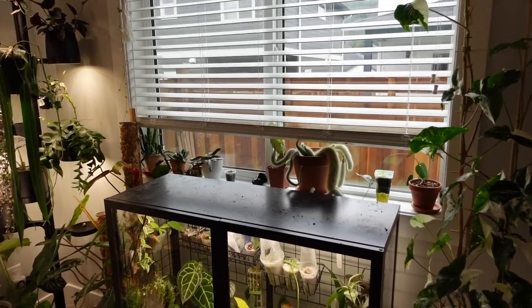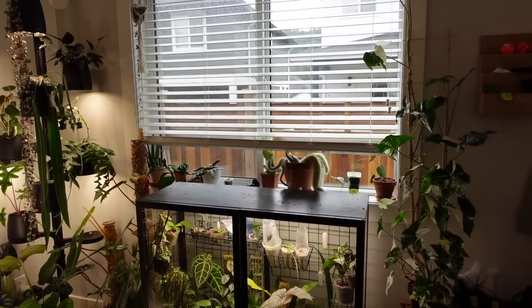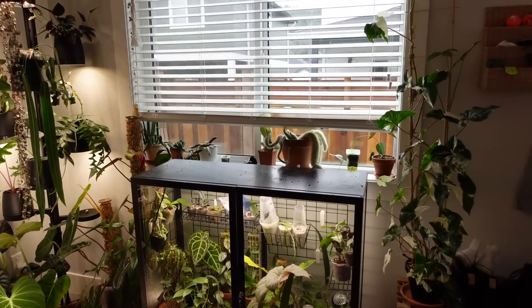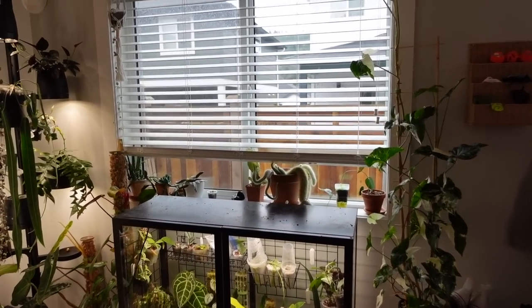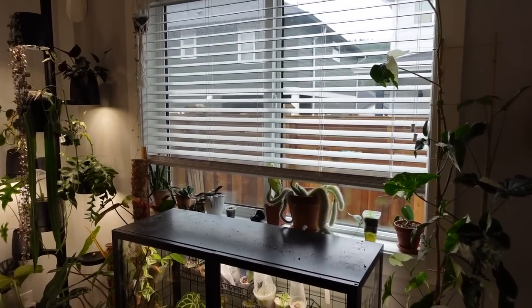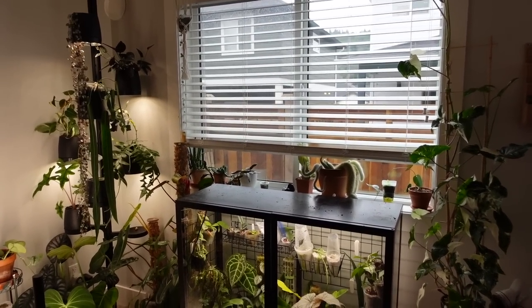Looks so weird being empty. Like what the heck? It kind of looks nice though. I feel like it definitely makes the room a bit brighter — it lets way more light in. I didn't realize how much that affects the light coming into the rest of my house, just having this blocked with plants. But I don't care, that's just the way it has to be. There has to be plants in front of there because I have to utilize this window.